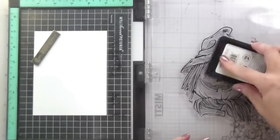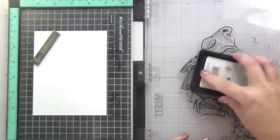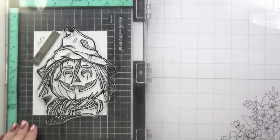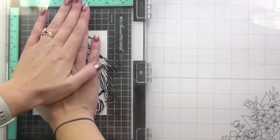I think he's super fun because, you guys know if you watch my channel, I love versatile stamps and he is a stamp that can go cute or spooky. And I think that's really fantastic.